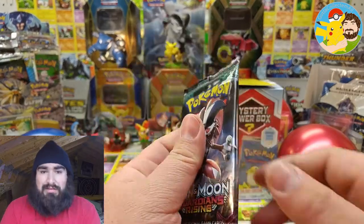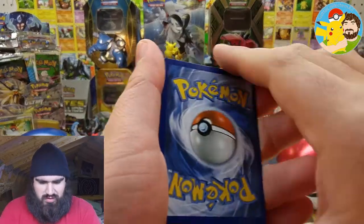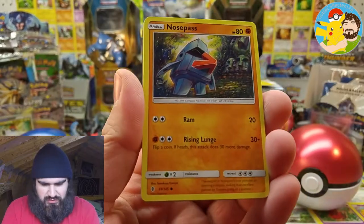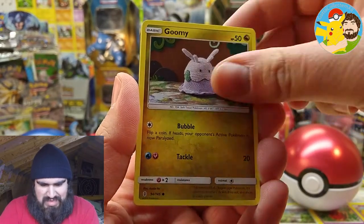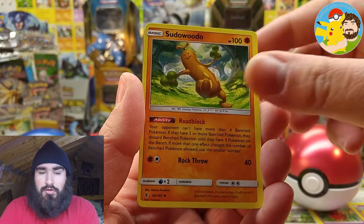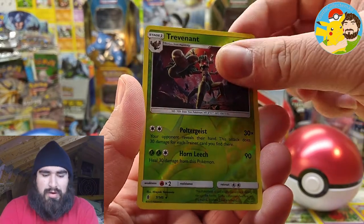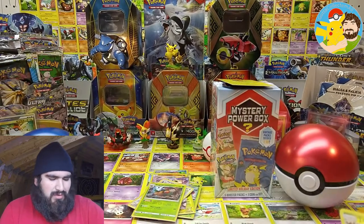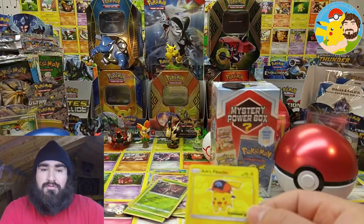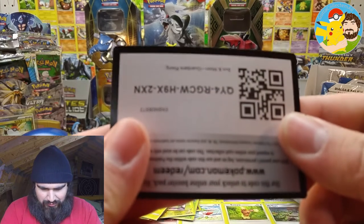Sun and Moon Guardians Rising with Rockruff on the pack card. Let's see what we can get. We got Nosepass, Wimpod, Goomy, Shelmet, Beldum, Grass Energy, Alolan Graveler, Sudowoodo, Rescue Stretcher. We got a Trevenant which is a reverse rare — very cool. And the actual rare is Salazzle, regular rare. Here's the code card for Guardians Rising, all squad. Enjoy.